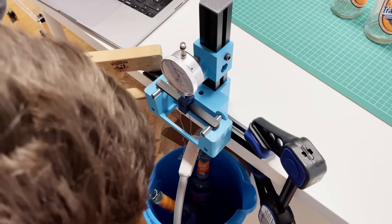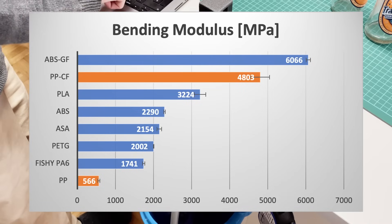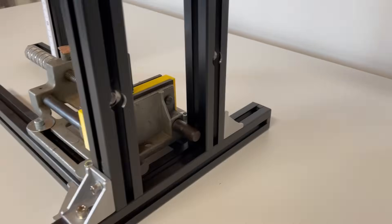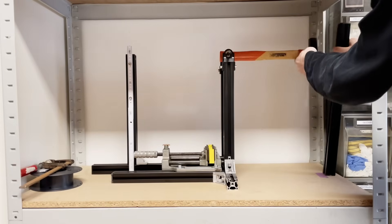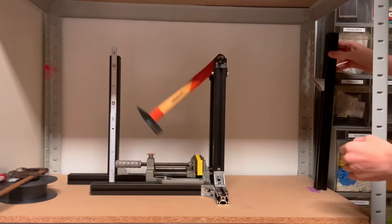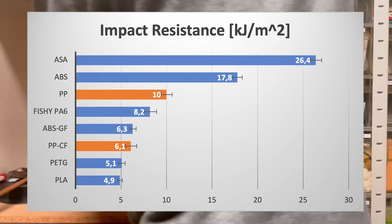This huge difference is also noticeable when bending the samples by hand. Here is the comparison with other common filaments. The toughness of the material can be analyzed using an impact test, which is relevant for impact-like loads — a good example is a quadcopter frame, which crashes occasionally. Standard materials such as PLA or PETG are not really impact resistant. PP, on the other hand, is. The test shows that at 10 kJ per square meter, PP has twice the impact strength of normal PLA, which can be very helpful for some applications.